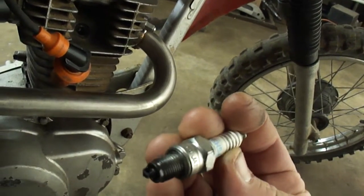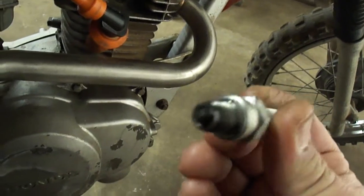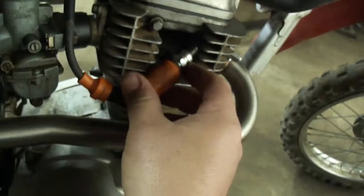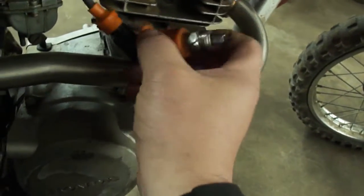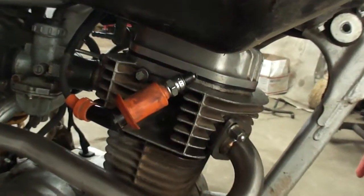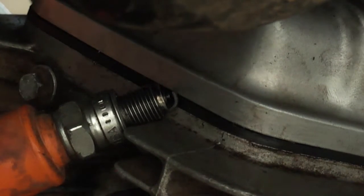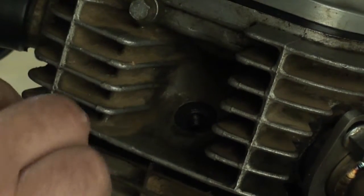Okay, what does the spark plug look like? Looks wet. I'll plug it into the boot and set it right here so I can look at it while I crank it. Let's see if it's going to spark — keep an eye on it right there. Yeah, there's sparkles — okay, so that's checked off the list.